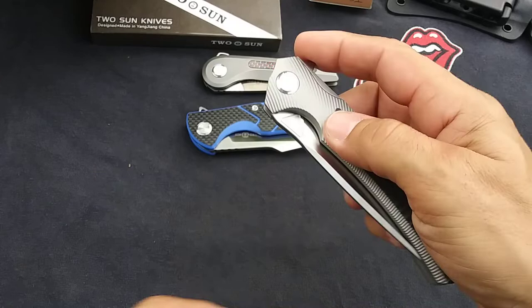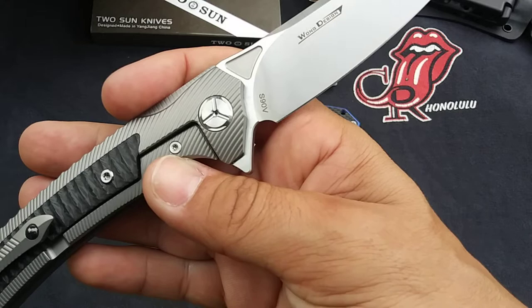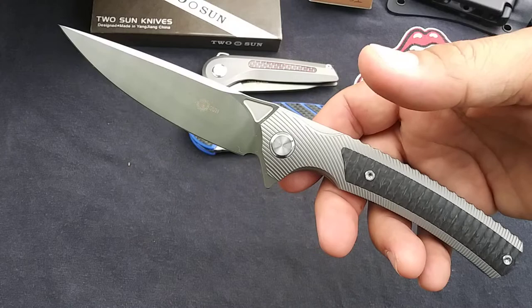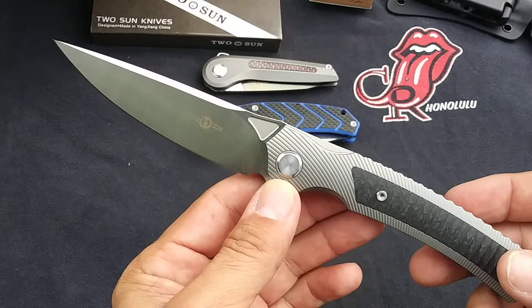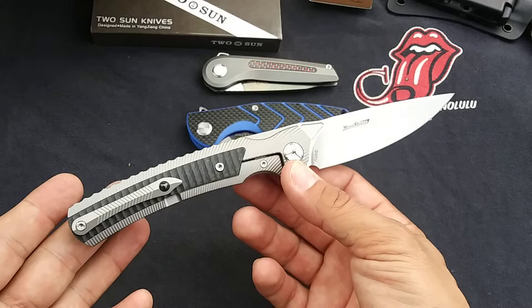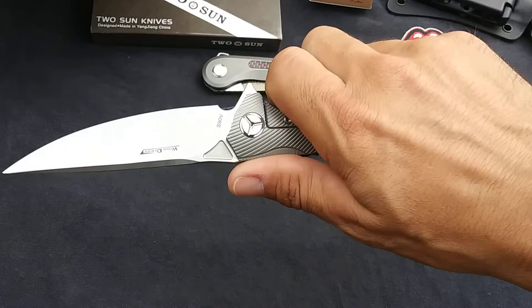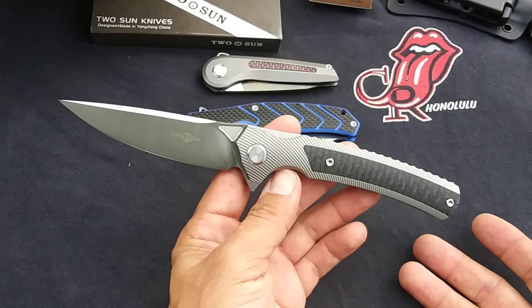Moving on to some higher-end steels: the TS-81 in S90V. I liked the original version with the bone and the D2 blade — I thought it was a nice knife — but this one, man, this is a great-looking knife. I think it improves everywhere that the other one needed it. You get upgraded blade steel and this really nice carbon fiber insert. This is a killer knife. I was waiting to get one for a good price and I finally did — I paid around a hundred bucks for this one, and to me that is an incredible deal. I always liked the general shape and design, but the carbon fiber is just a lot more utilitarian than the bone inserts, and that black really gives it a cool classy look. Very happy with this one — this is in the keeper collection for sure.